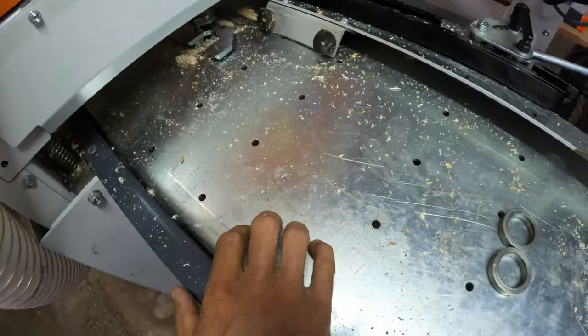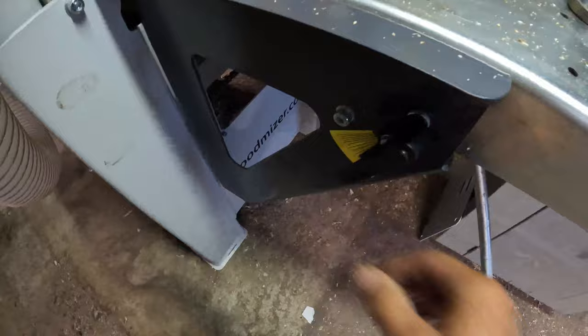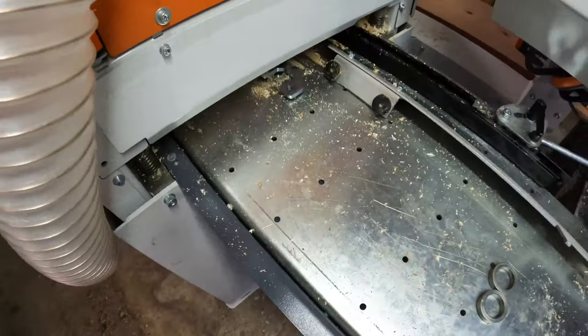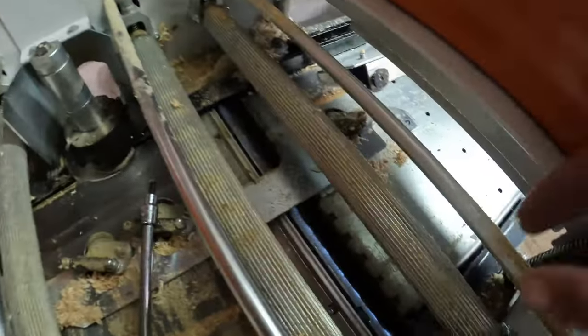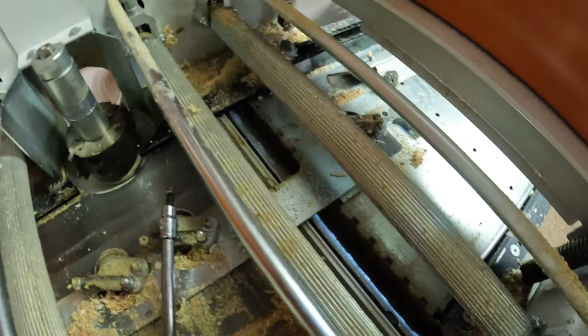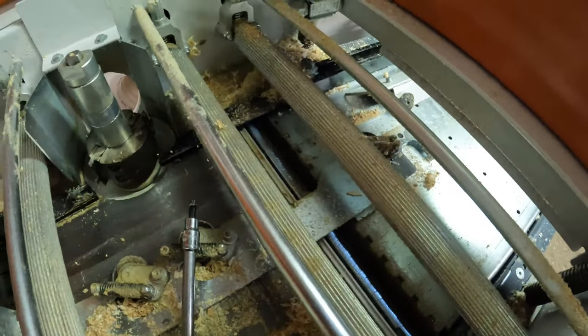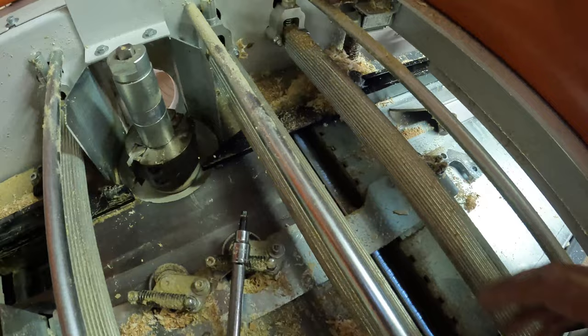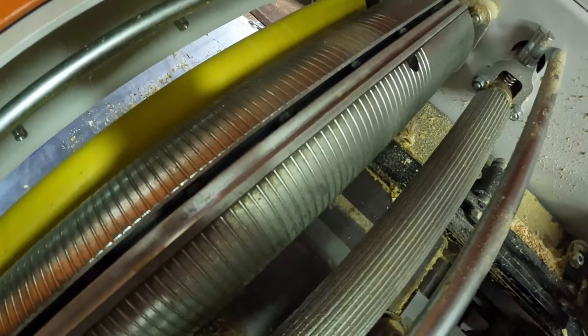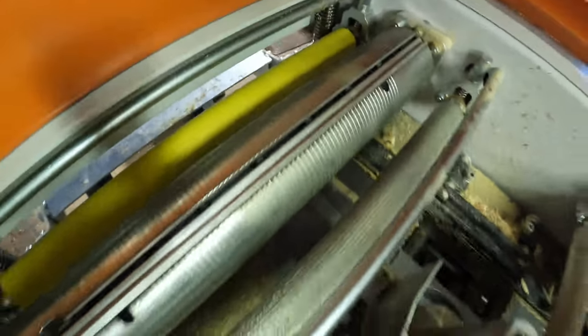On this machine, to set the depth of the first cutter I just loosen the handle and move it up and down to the desired cutting depth. On a 260, you'll use the plate system — loosen the four screws, then add or remove shims to control your cutting depth. At this point we have three heads done.